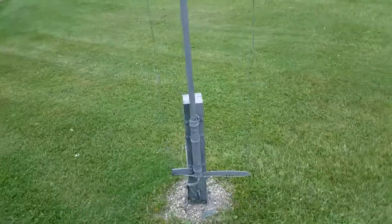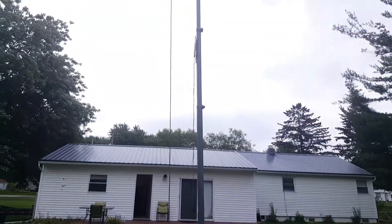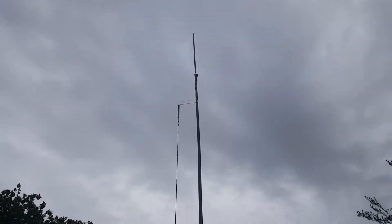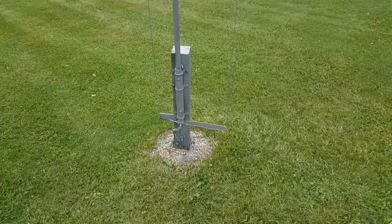I needed an antenna for 20 meters and I had enough scrap aluminum laying around — painter pole parts, whatever I had — and that's the 20-meter radiator right there, the aluminum pole. It worked fantastic.